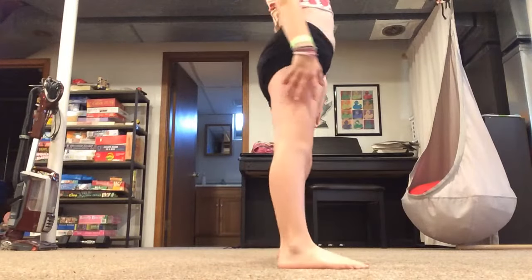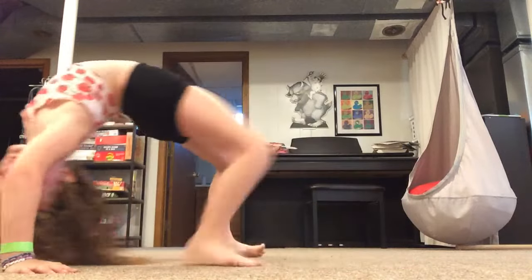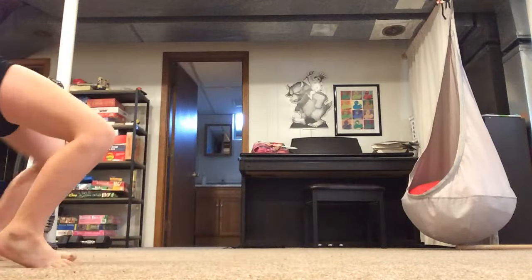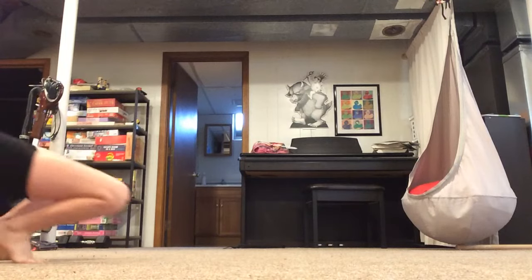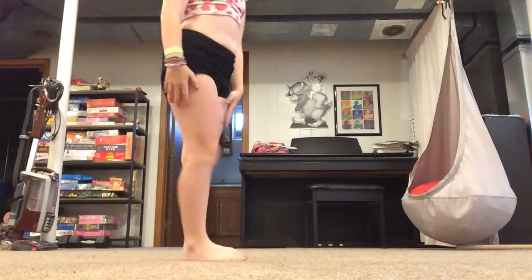And then the next skill is a back bend. And then you're going to walk off so they can't see you anymore. Okay?